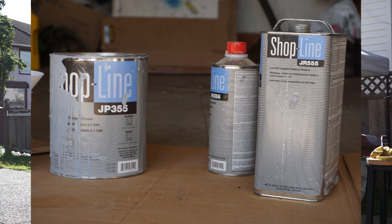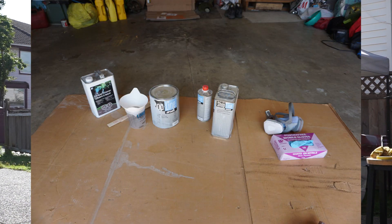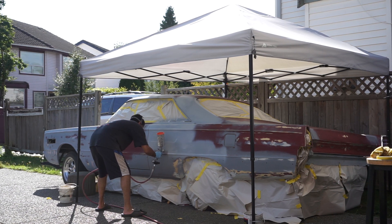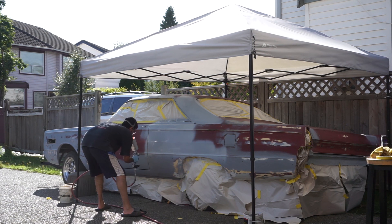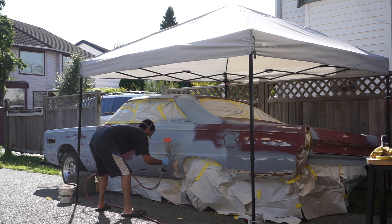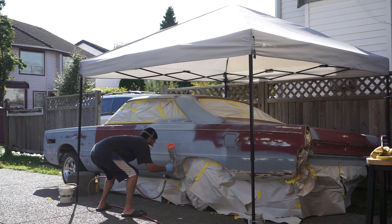The primer of choice I'm using is Shopline primer - this is a 2K primer, meaning it takes two parts. Shopline is a company made by PPG; it's not their high-end stuff - the DBCs are the high-end stuff - this is more the affordable, good-to-go stuff. I asked my parts person what she would recommend and she recommended this because the majority of body shops in my area actually use this product, so I know it's trusted.